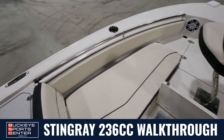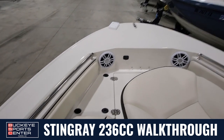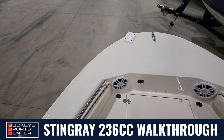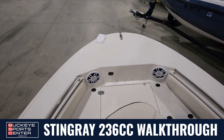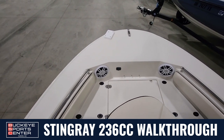You have nice bow rails to hold on to with cup holders. One thing I love that Stingray did on this boat is they made it so you could put a bow-mounted trolling motor on it easily. There's even a plug there and a nice trolling motor mount that goes over the side, making it easy to fish. That's not a common thing for center consoles — to be able to use a bow-mounted trolling motor.